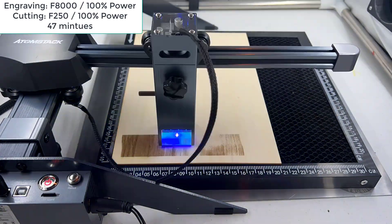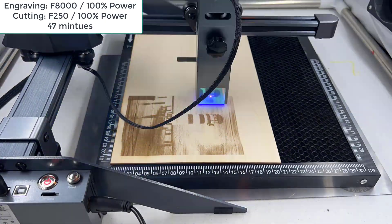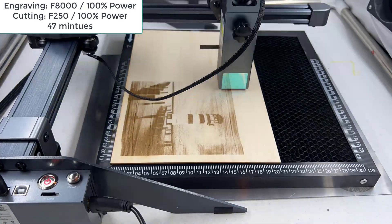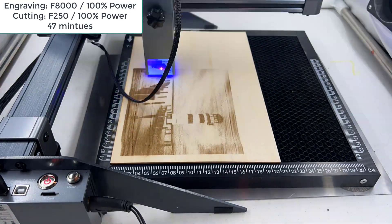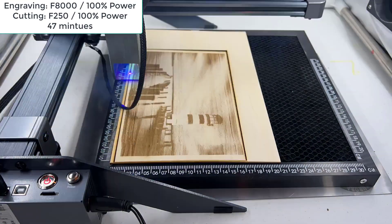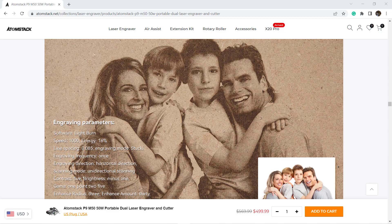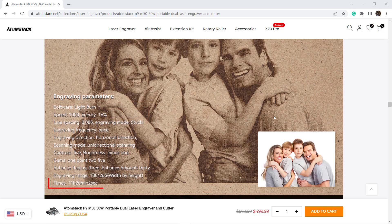Then I will engrave a large photo. The size is 235 by 135 mm, which is considered large for the size of this machine. I used 8,000 millimeters per minute with 100% power and 250 millimeters per minute with 100% power to cut it out. It took 47 minutes to complete, but it doesn't look as good as the sample photos from the official website. Looking into the parameters, I found they used 1,000 millimeters per minute and 16% power, which took more than 11 hours.